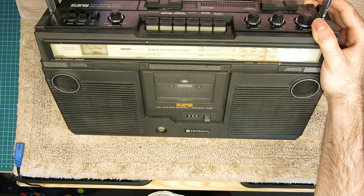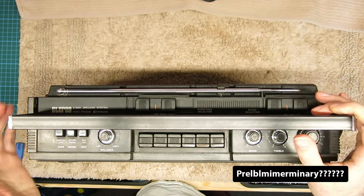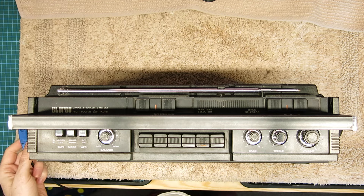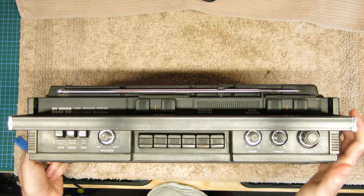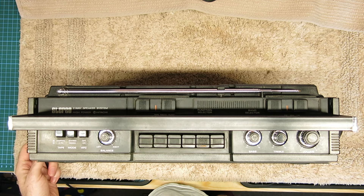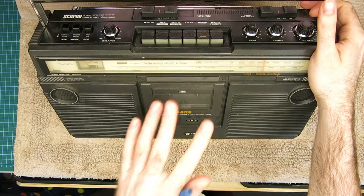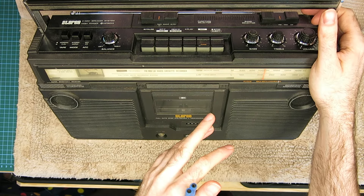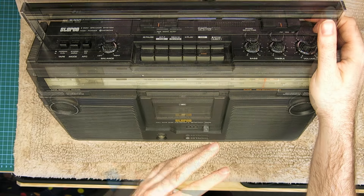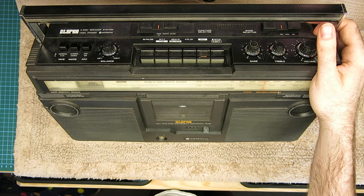I did some preliminary tests on this. Because I was using my mains lead for something else I used a 9-volt adapter — it's got a 9-volt native centre input on the side — and it did work. It's got a couple of interesting problems I think worth capturing on video, because although the mechanism is very similar to the 8080 I covered before — pretty much identical — there are a couple of interesting diagnostic problems worth catching on camera in case it helps anyone else.